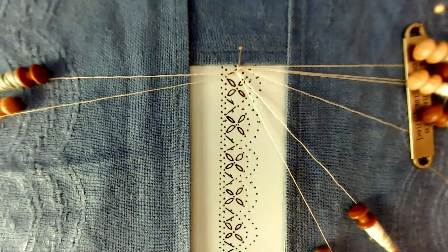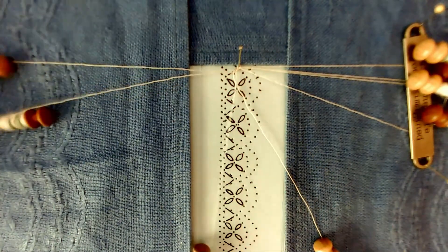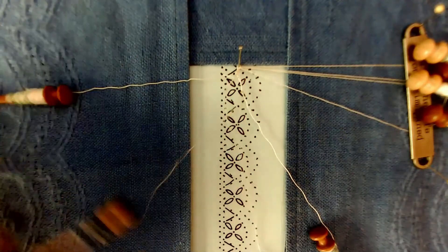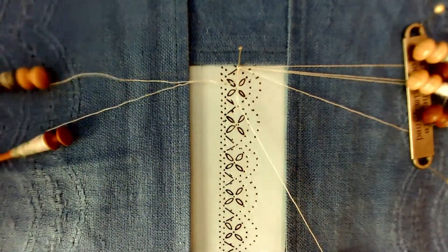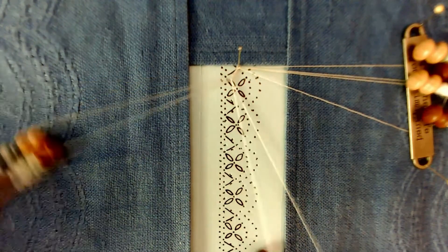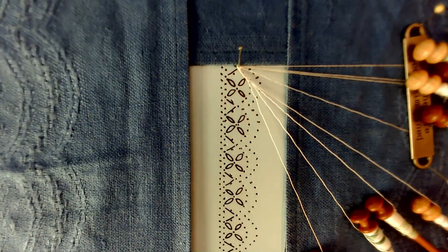Twist, cross. Outside, inside. So we do a twist, cross, twist, cross until we're at the end of the plat. We can now set that aside — I don't need to do anything with it. And we will move on to the next start.